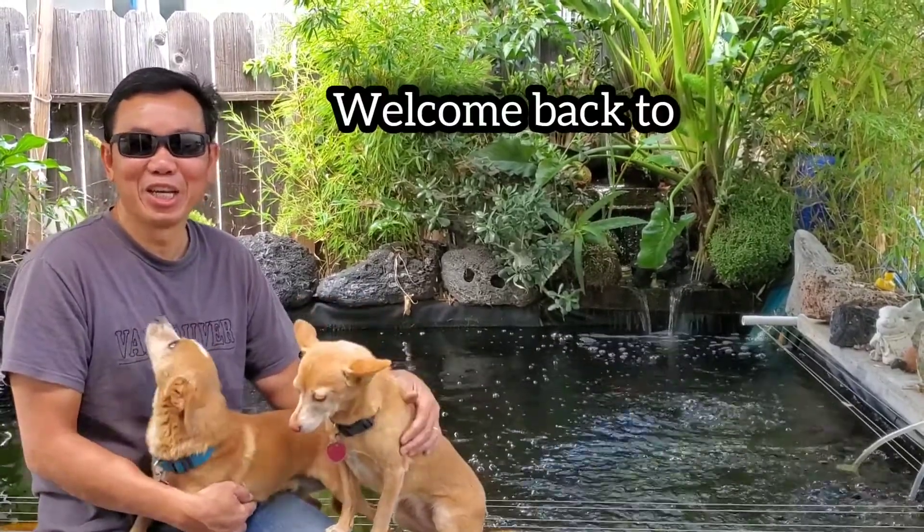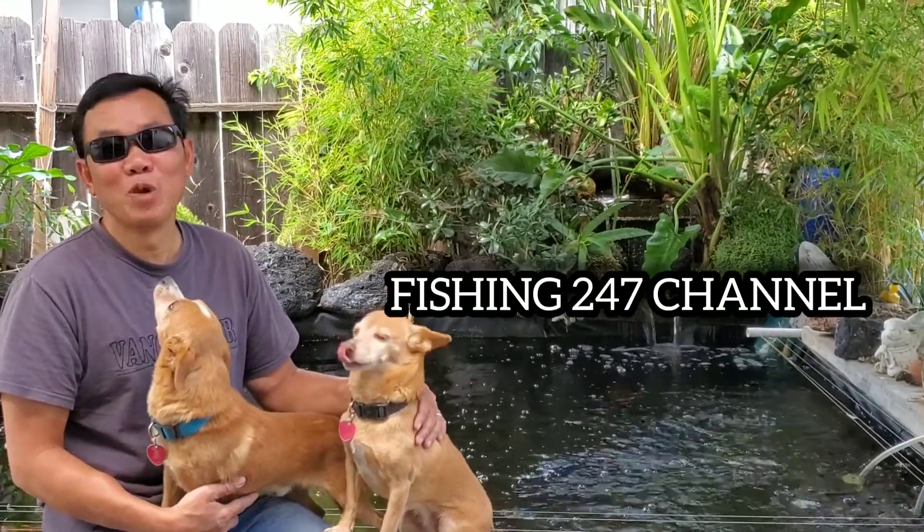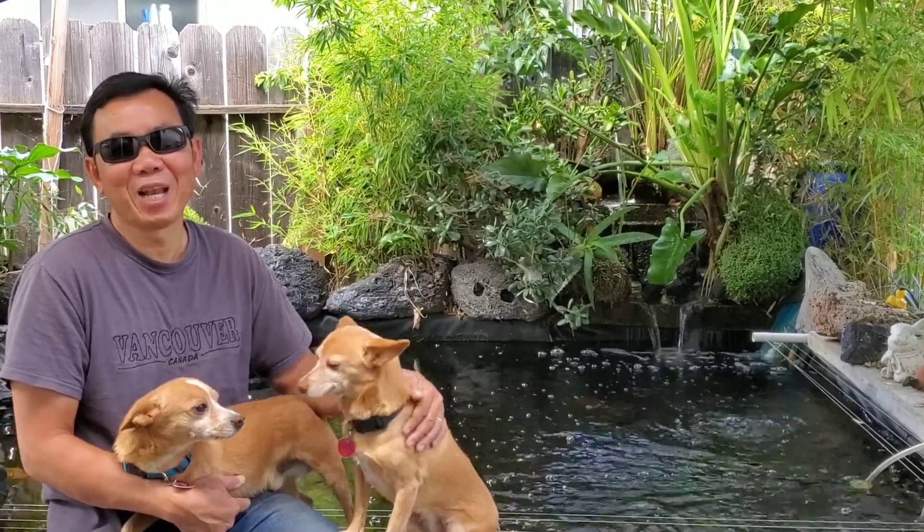Welcome back to my channel. I went fishing in San Francisco Bay last week and I didn't catch any legal halibut. I caught five shakers, so I couldn't do a video for you guys. Sorry about that. Making a fishing YouTube video is very difficult sometimes. You spend a lot of hours fishing and editing. But when you go fishing and you cannot catch fish, then you cannot do a video.